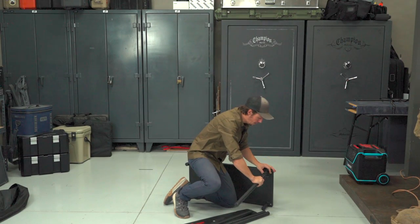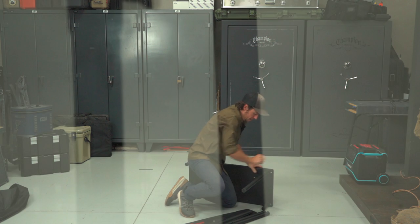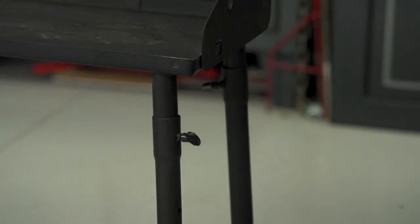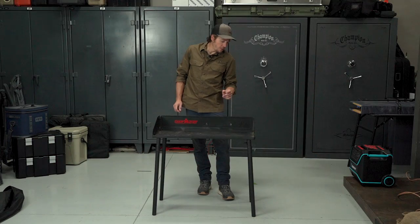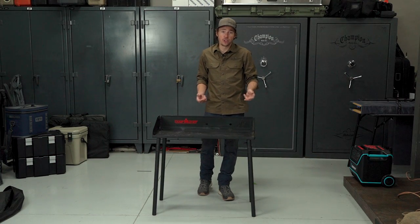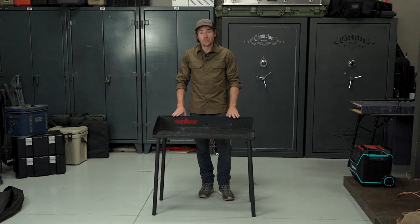Setup is easy — you just pop the legs on and tighten one wingnut per leg. The wingnuts do have a plastic piece, so they're a little delicate; I would recommend being careful with those. It is easy to set up, but unfortunately it's not adjustable. You can buy leg levelers from Camp Chef that screw into the base of the legs and allow you to make micro-adjustments for uneven terrain, but they do cost a little bit extra. This table retails for $110.